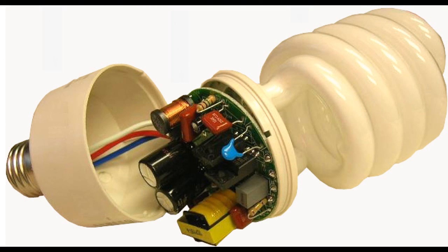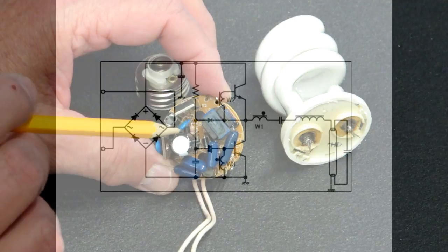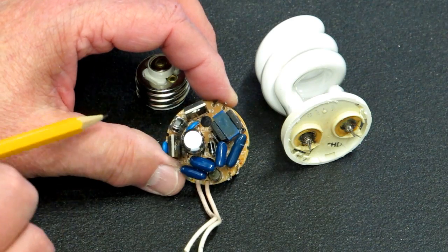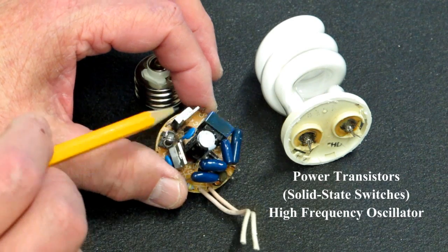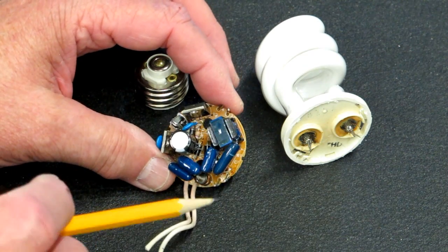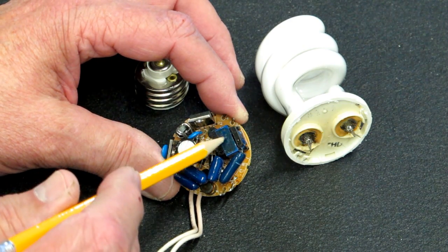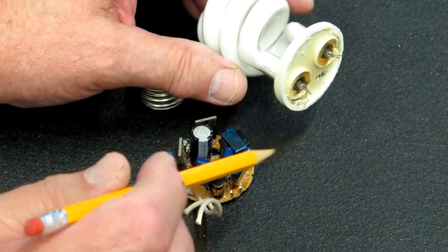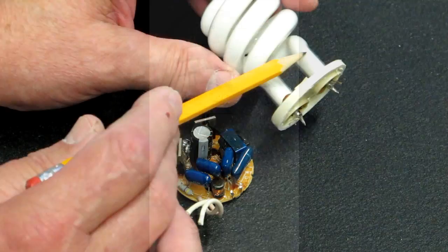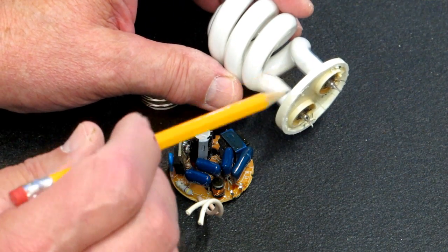How does a compact fluorescent light work? Electric comes from the socket through wires into the circuitry. There are diodes that rectify alternating current to pulsating DC current, some power transistors, capacitors, resistors, and a few filters to eliminate radio frequency noise. Finally it comes to a transformer that steps the voltage to 600 volts. Two wires come to each side of the bulb. High-voltage electric excites the gas inside the tube, creating invisible ultraviolet light. The phosphor — the white coating inside the bulb — converts that UV light to visible light that we can use.